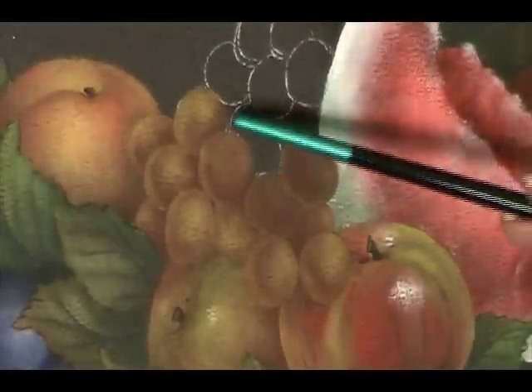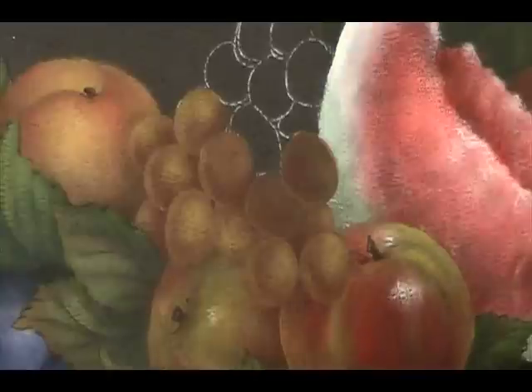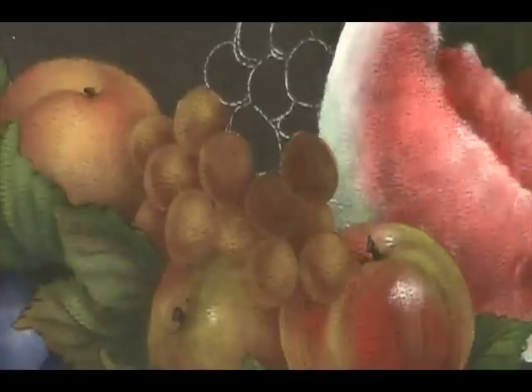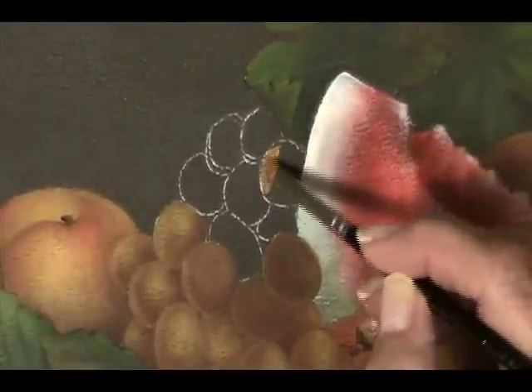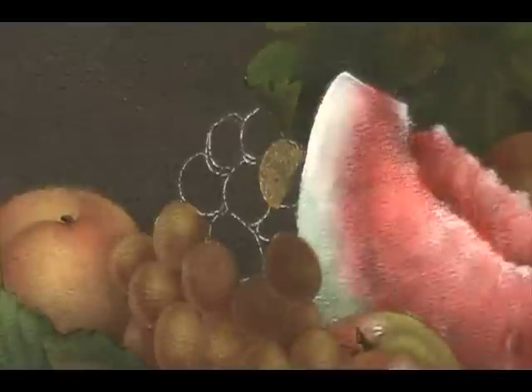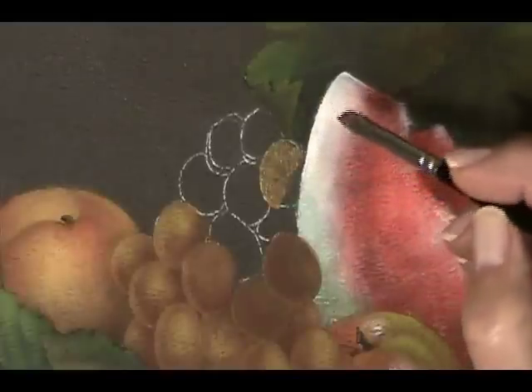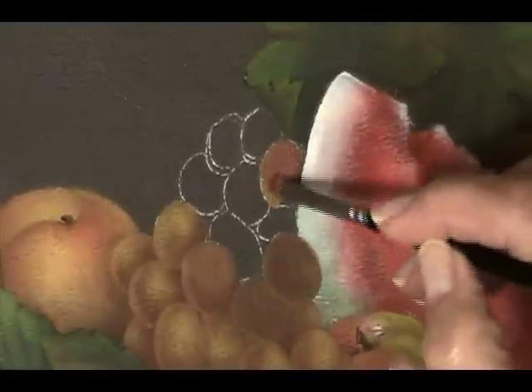I prepped a few of the red grapes ahead of time so that I could show you the steps. We're going to be using a small oval blender — probably a number two would be the very best. I'm going to start with raw sienna and with my red deep — that's the red plus burnt umber mix. Starting with raw sienna, I'm just going to very simply base some of this color in.